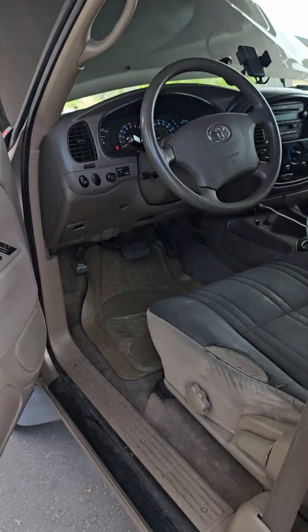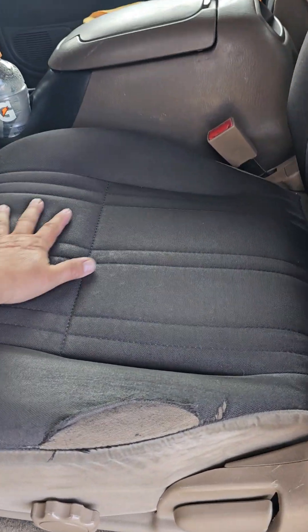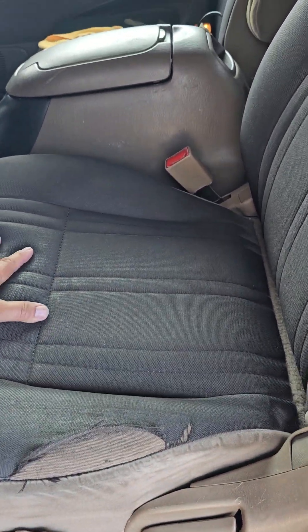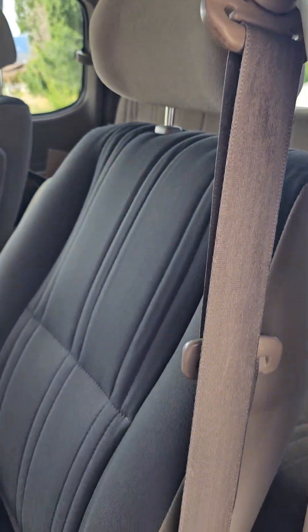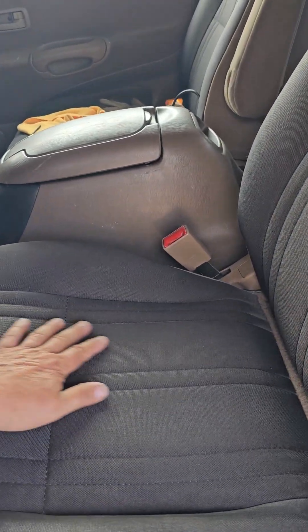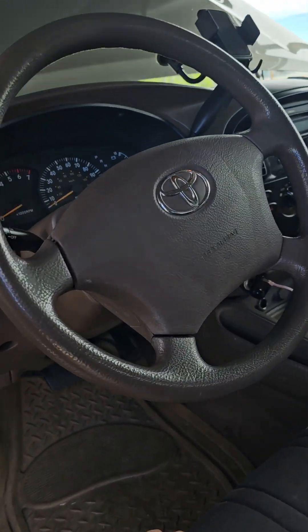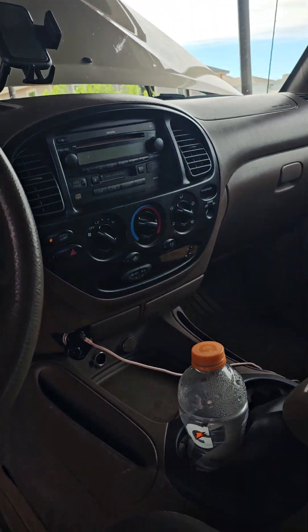The seats are a little different — they have this extra fabric on top of the fabric, and it's worn a little bit right here. But the rest of the seats are in really good shape. He said he talked to several people and nobody ever saw that style, so I don't know if it was custom made — my other Tundra didn't have that. The rest of the interior is in good shape.